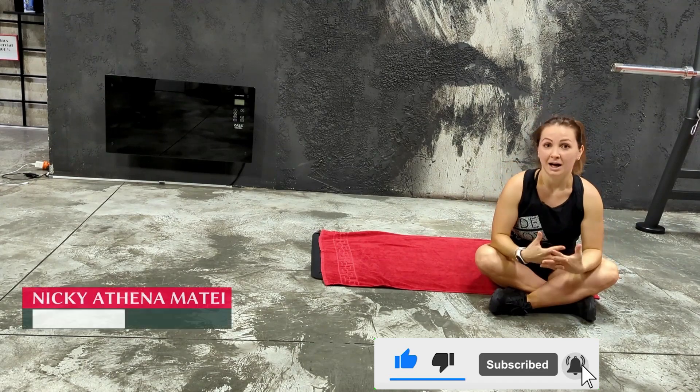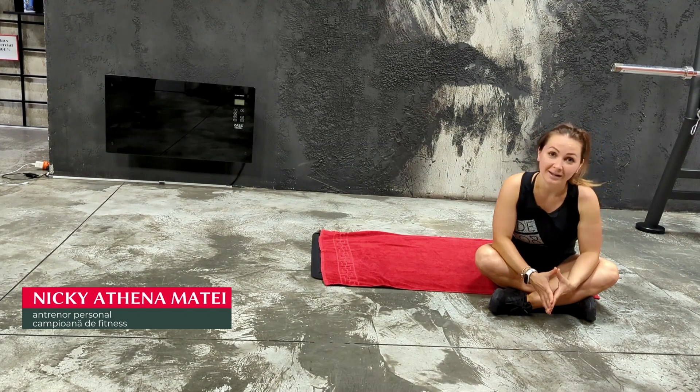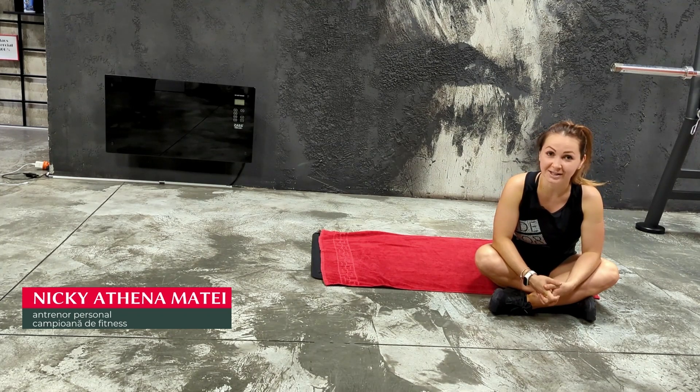So which one do you prefer, ladies, out of these five? And which one did you find the toughest, the hardest to execute?